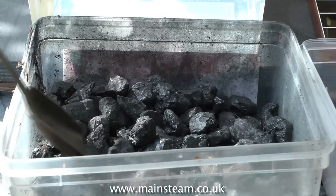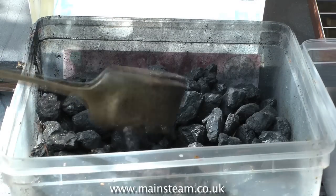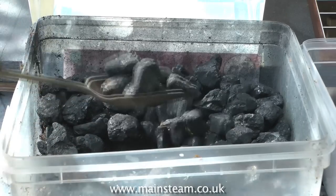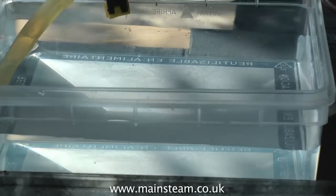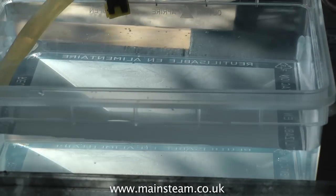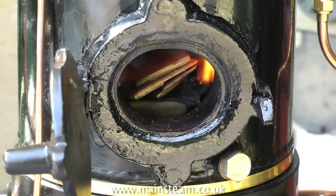My vertical boiler doesn't require a blower — there's enough draft to start the fire. But you need some of this. This is actually Welsh steam coal, but any good quality anthracite will do. And of course you need absolutely gallons of water. Always have some spare water nearby in case of emergency.